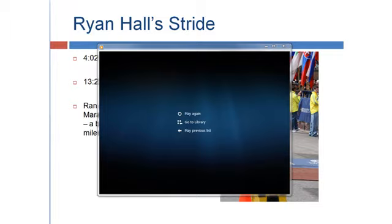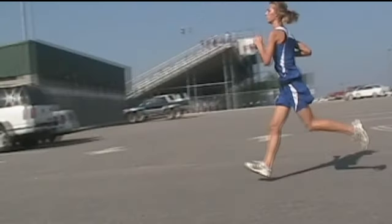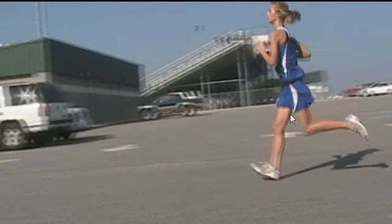Now let's look at Amber's stride from the side. Here's Amber. The three things we're going to focus on with her are the way she's striking. As you can see, she's about to strike with the heel, and when she does, notice all that shock that's just going to go right through her.